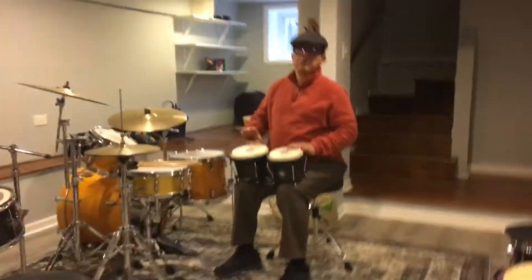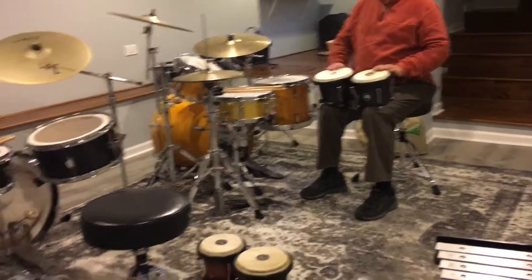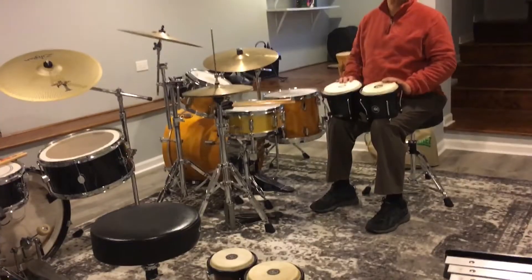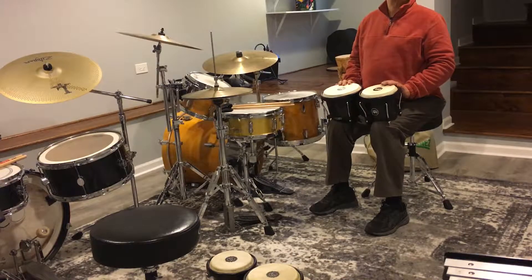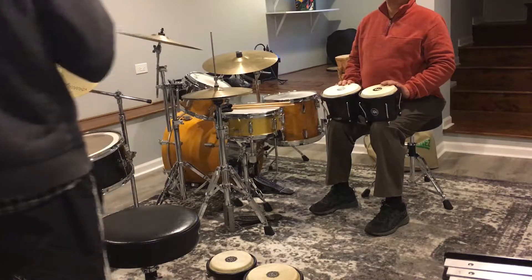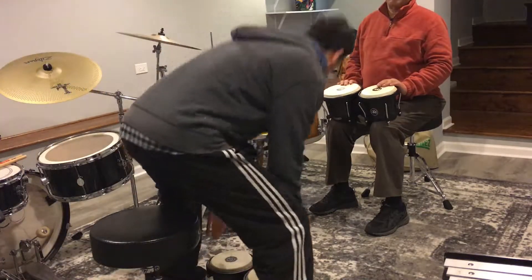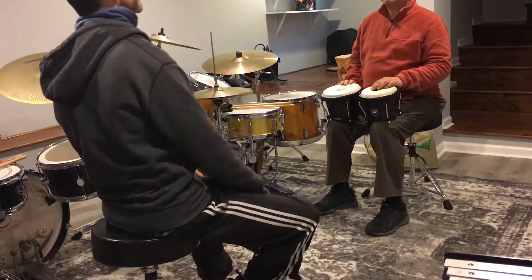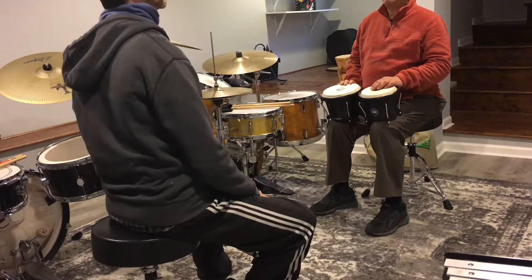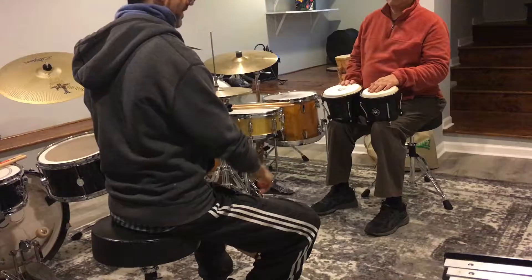This is going to be a demonstration of six-eight time. We're going to be playing in six — one two three four five six. I'll start it off, you'll hear it, and then you'll just kind of solo along, right? Here's the six, you can play anything in six, you know what I'm saying.